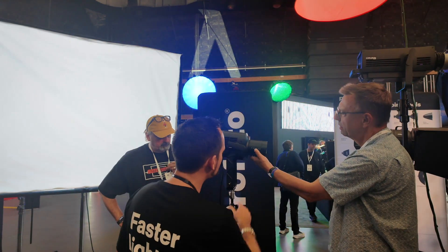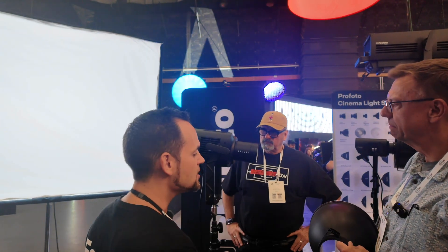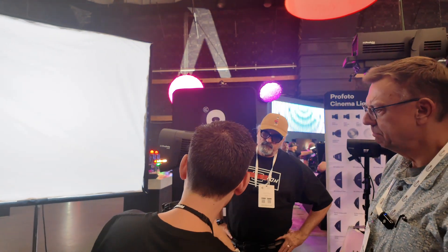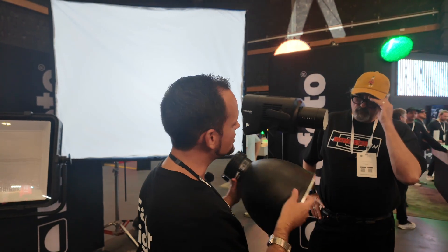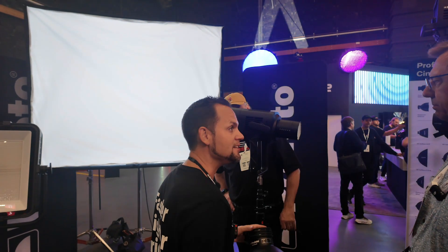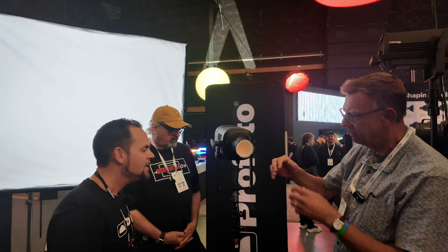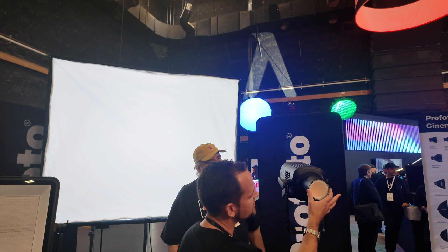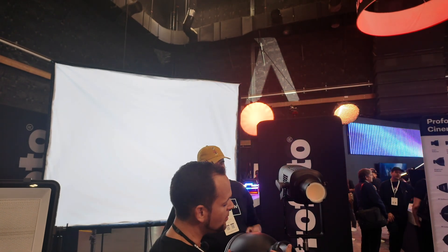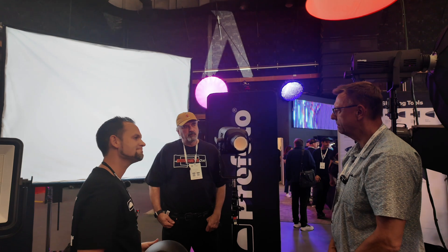Depending on where you mount the reflector, you get a completely different beam angle spread. At position 10, this is a 72-degree beam, but at position 6, it's 48 degrees. It gives you a lot of control and the ability to really direct the light as you want. There's a slight diffuser to bring the colors together and activate the reflector the way we want. Profoto has a standard 100mm mount which accommodates all of our reflectors and soft boxes.